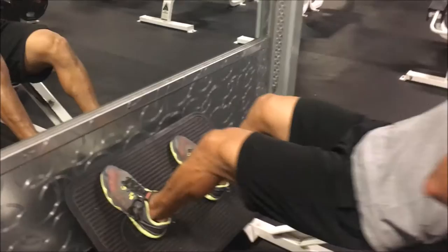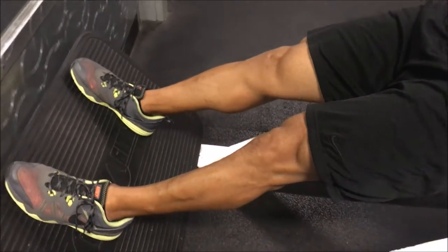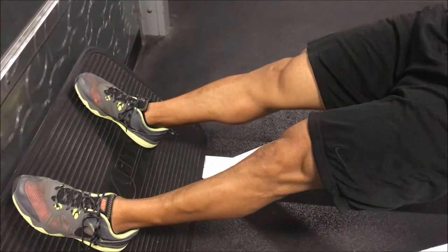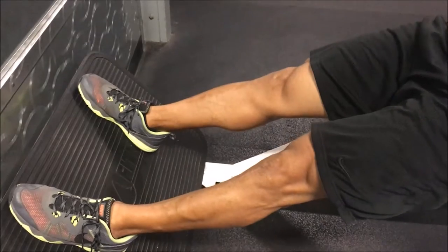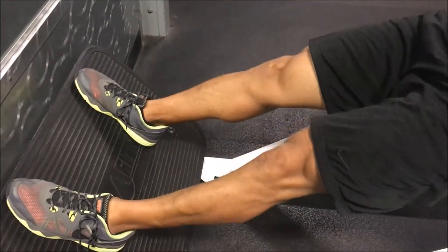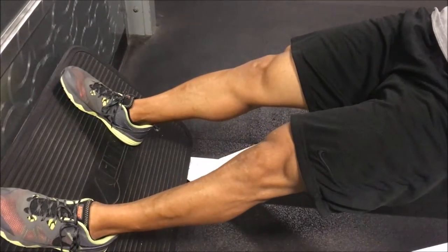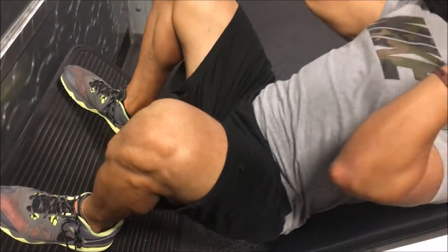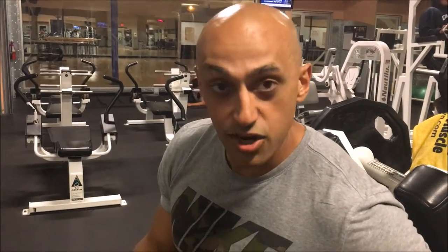Look at my heels and my toes — you want to avoid getting up on your toes, because that defeats the purpose of the exercise. You want to make sure your feet are flat. We're not doing half reps here.